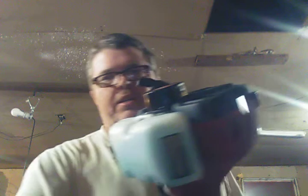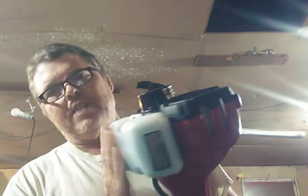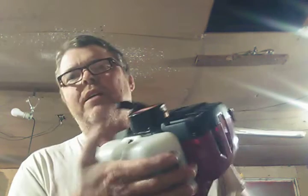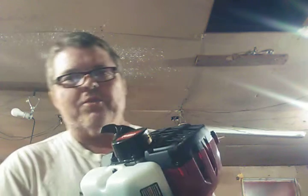The only thing I don't like about it — and my brother pointed this out — he bought a Ryobi the same way, but the tank doesn't have anything underneath it when you're sitting it on the ground. It's always sitting on the tank. But I've been setting mine on the tank, letting it vibrate on it for three years, and I never wore a hole in it. Most of the time when it's running, it's in my hand anyway.